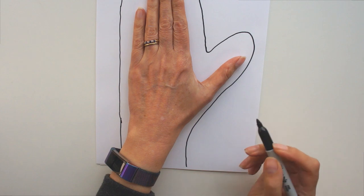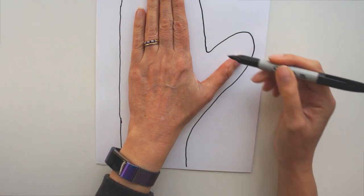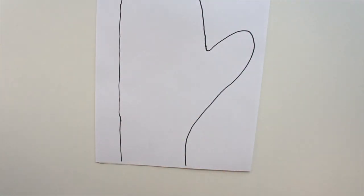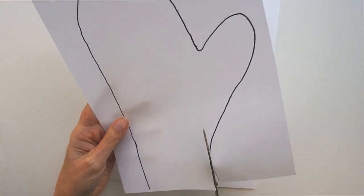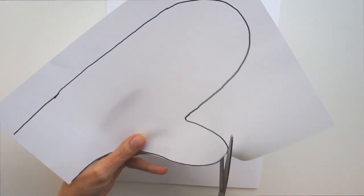Check it, make sure you're happy. Remember, you can always go a bit wider if you want a bit more of a loose fit. If you're an inch all the way around, that's going to give you quite a snug fit on your hand, which is how I wanted mine. So cut your template out and then you're ready to go.